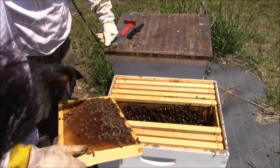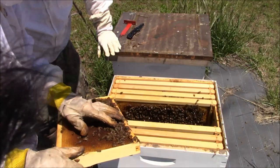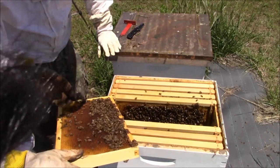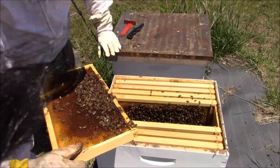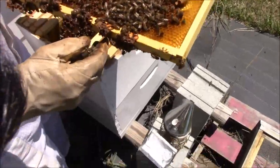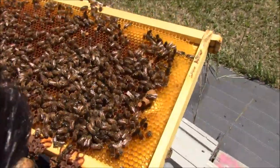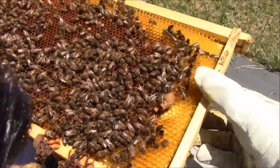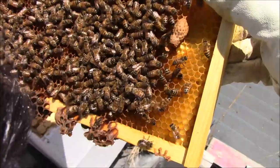Just making sure there's nothing on here that looks like a new queen. Rob found one — you can actually see on camera it's opened up. See how it's opened up right there? It's hatched.